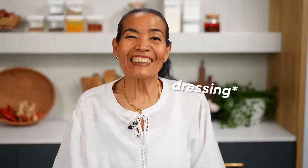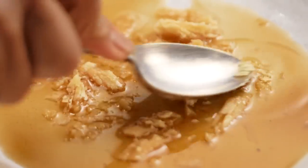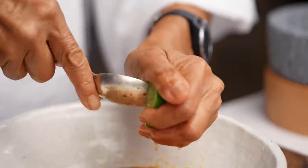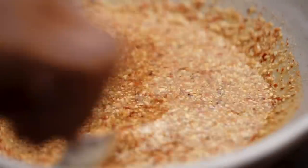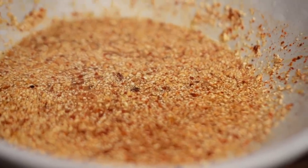Now the best bit — the dressing. We need fish sauce and palm sugar. Again, we smooth the palm sugar and let it dissolve. Now we can add chili and fresh lime juice. Use the spoon — much better. Look at that! Now finally, your special rice powder — adds a nice, nutty flavor. Now we stir it all together. Very tasty. Look at that beautiful color and beautiful flavor.